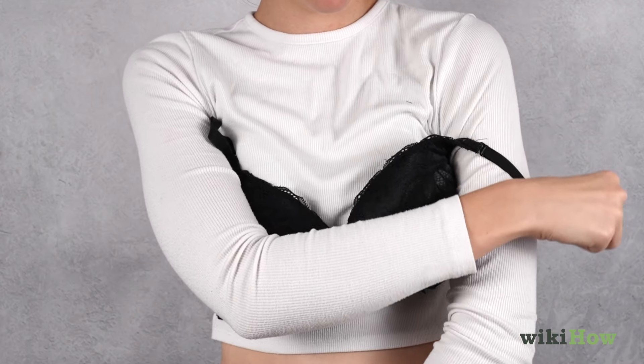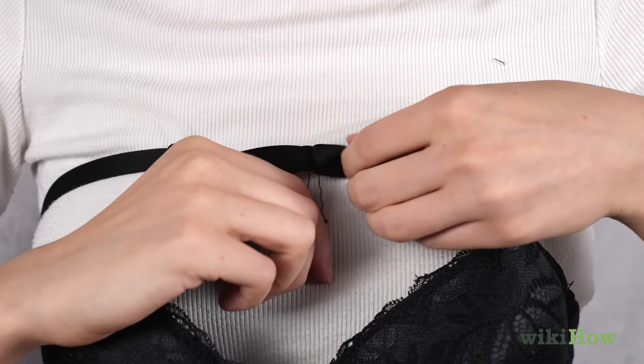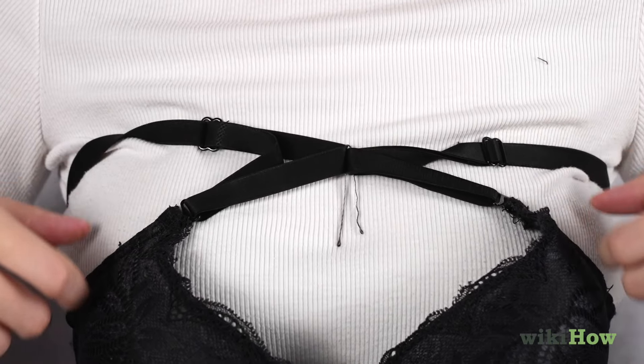Alternatively, you can shrug your arms out of the straps and pin them together in front with a paperclip or bobby pin at the center of your chest, creating an X shape for support.